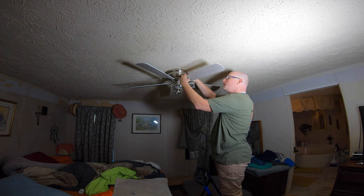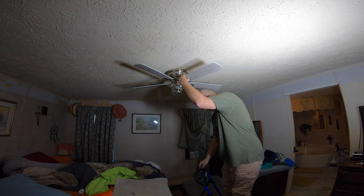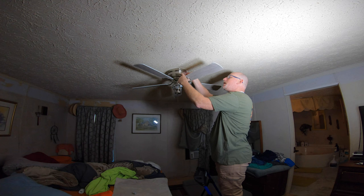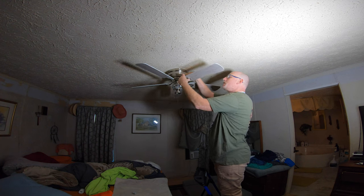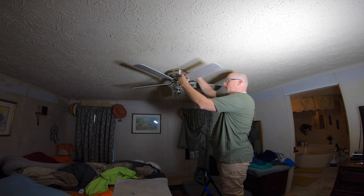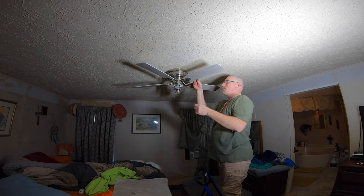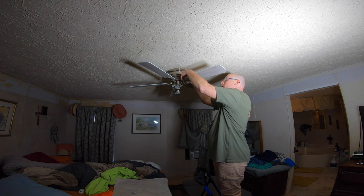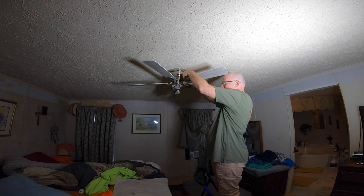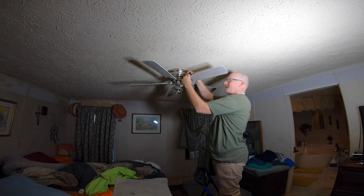When I first got the globe off, I was trying to figure out if I was going to have to take the whole metal assembly off to get to the blades. I didn't have a tiny screwdriver yet, so I was just reaching up to see how much room I had with my bigger screwdriver and I touched one of the bulbs. I thought they were LED bulbs but they're not — burned the hell out of my finger. That was awesome.